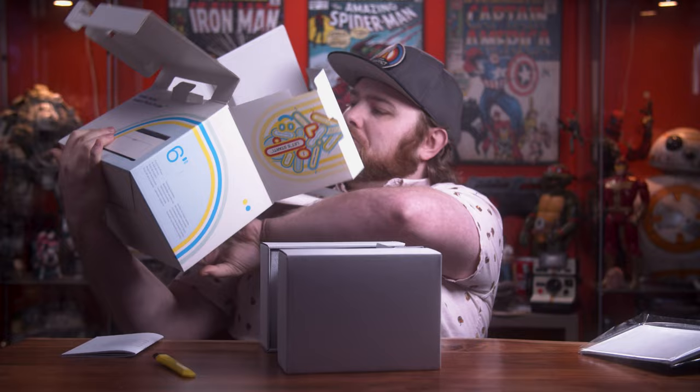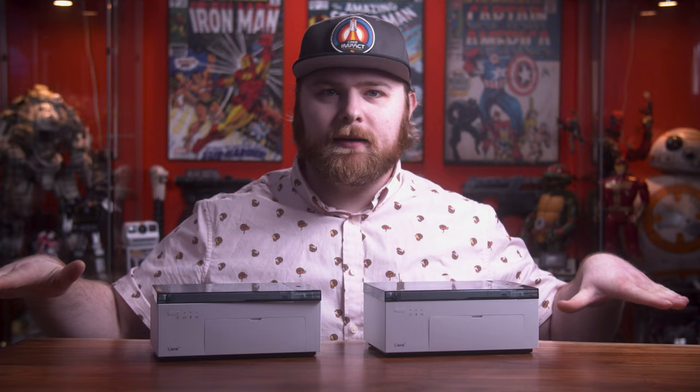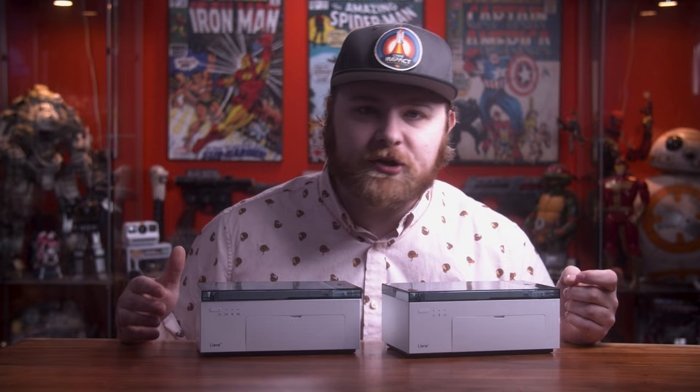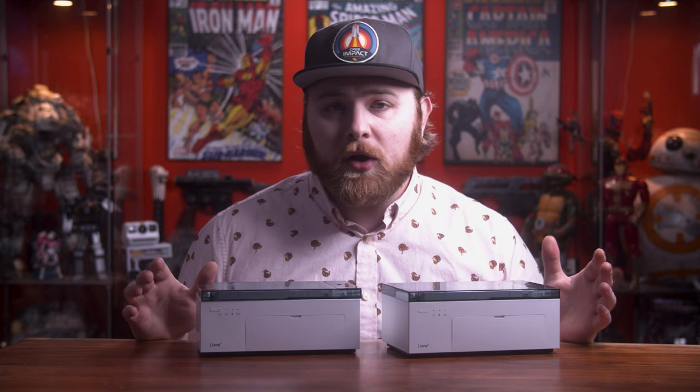Paper cartridge. So these questions come from a video I did not too long ago where I compared the Lainey M100 versus the Kodak Dock 4x6 printer and then versus the HP Sprocket 4x6 printer. If you guys haven't seen that video, I'll leave a link in the description. But spoiler alert: after comparing all three of those printers, the Lainey came out on top in nearly every single category.